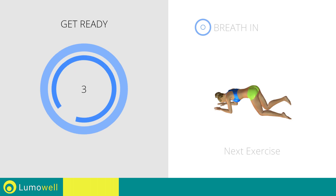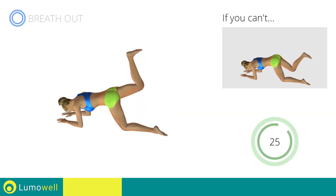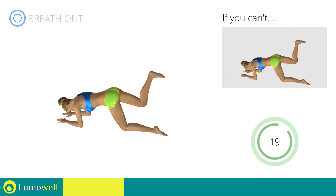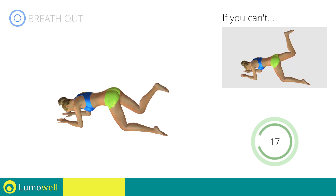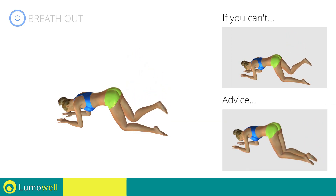Next exercise: donkey kicks with one leg bent at 90 degrees. Go! If you cannot do it, try slowing down the pace. Be sure not to curve your back during the movement. Don't put your knee on the ground when you take down the leg — keep the contraction constant.